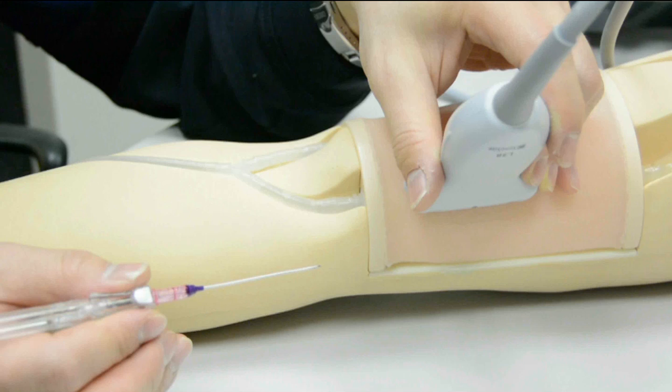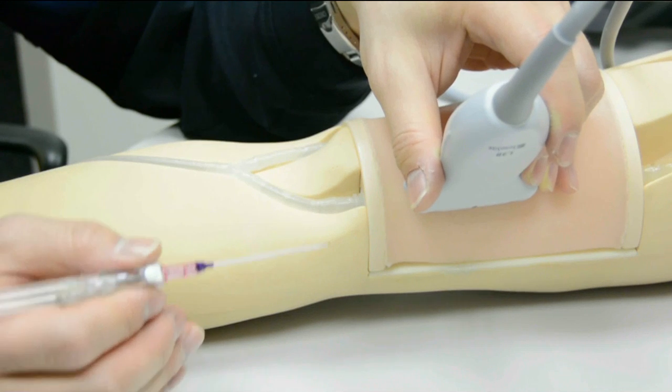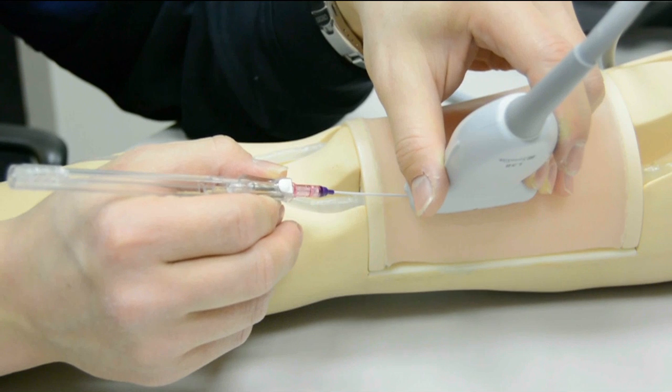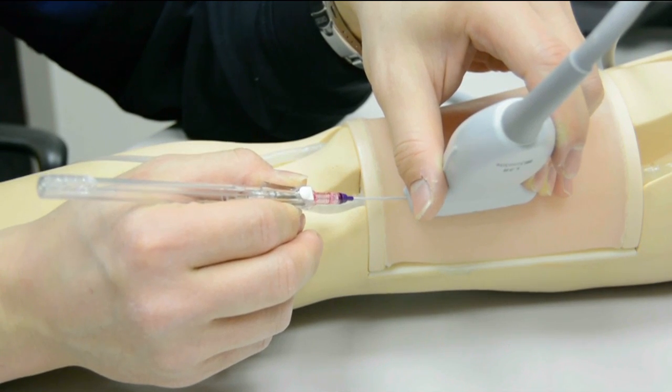We're going to demonstrate cannulating a vessel using the AccuCath system on a phantom. You can see a nice long sagittal view of the peripheral vein with the probe, and we have a very low grip on the probe, bracing our hand on the phantom itself. We're going to take the catheter in a pencil-type grip so that we can avoid accidentally pressing the actuation button. We're going to do a slight rocking motion to line up our IV with the seam of the probe for good visualization, and using in-plane needle guidance technique, in real time, we're going to advance that needle tip under direct ultrasound visualization.